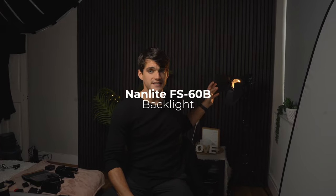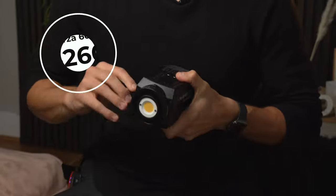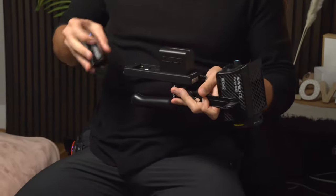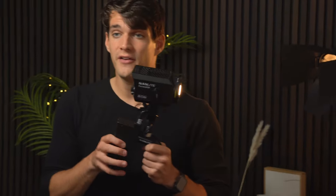I'm using a Forza 150 right now as a key light, and over there I have an FS60B by Nanlite. But the best option I would absolutely recommend is the Forza 60B. This is a very tiny but incredibly powerful light, and it's bi-color. The great thing about this one is that you can power it up with two batteries, and then attach a modifier on top of it and go around with a small tripod to shoot portraits outdoor with artificial light.